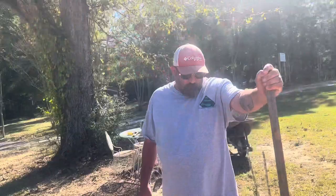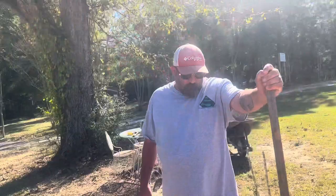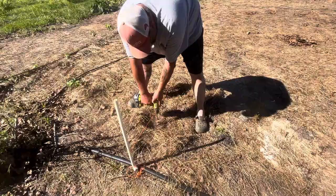Hi guys, welcome back to Starkey Farmstead. Today we're getting garlic into a first year no-till garden. We can get this drill into this hard pack. Do you see how hard that is? This is why we chose not to till.